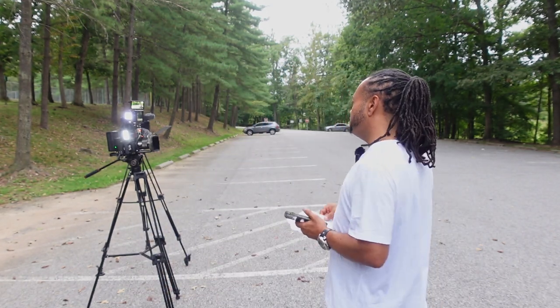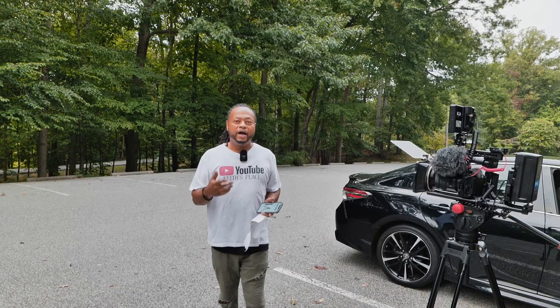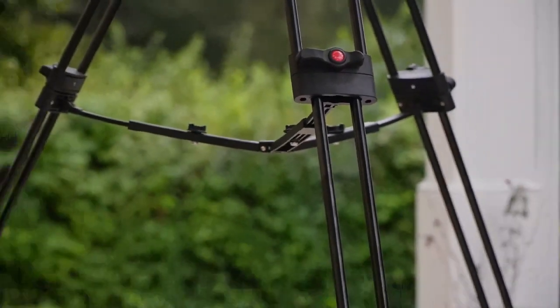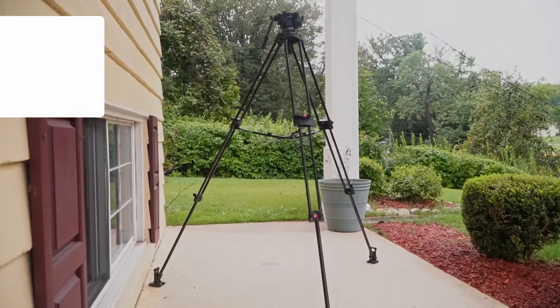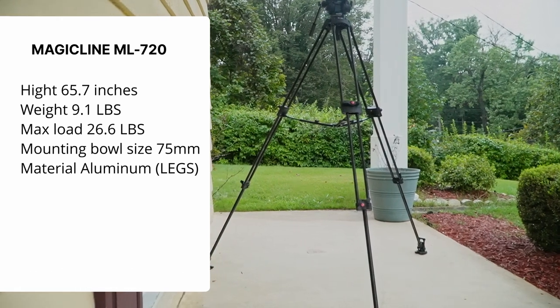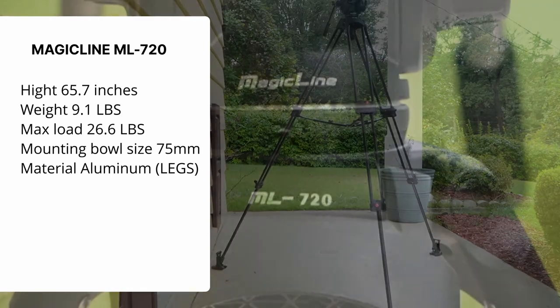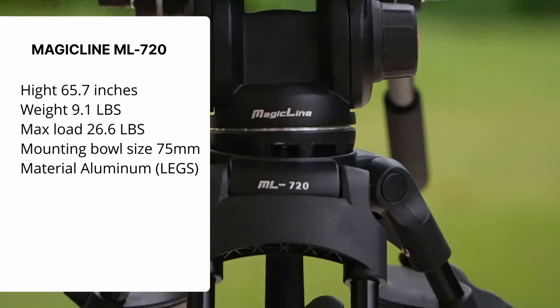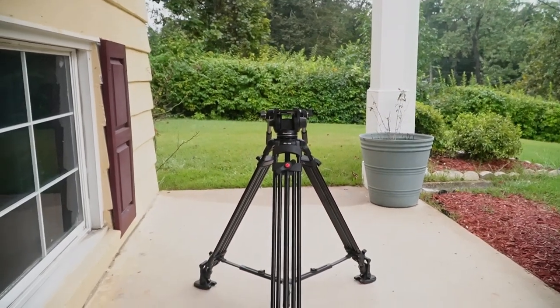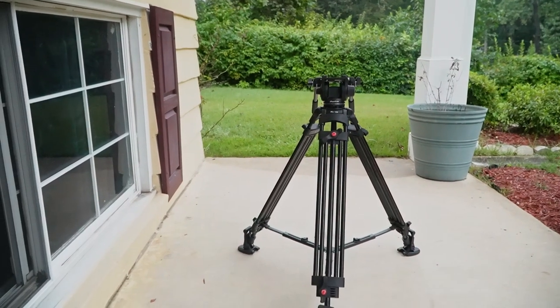This video is going to be about my new Magic Line tripod. This is a 65.7-inch fluid head tripod. The maximum height is 65.7 inches — I'm looking at a brochure, this stuff is not burned into my brain. The minimum height is 24 inches with the mid-level spreader adjusted. The mid-level spreader is adjustable, and that's one of the nice things I like about this tripod.